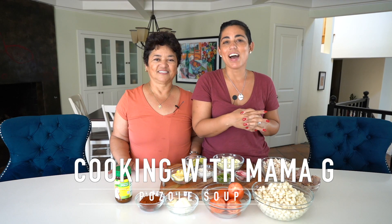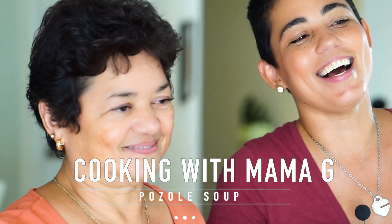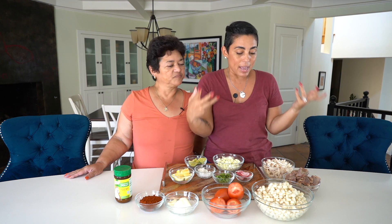Hi guys, Maybe G here, and welcome back to my channel. We have Mama G again. I thought I'd take full advantage of mom being here, and I asked her if she would help me make pozole.